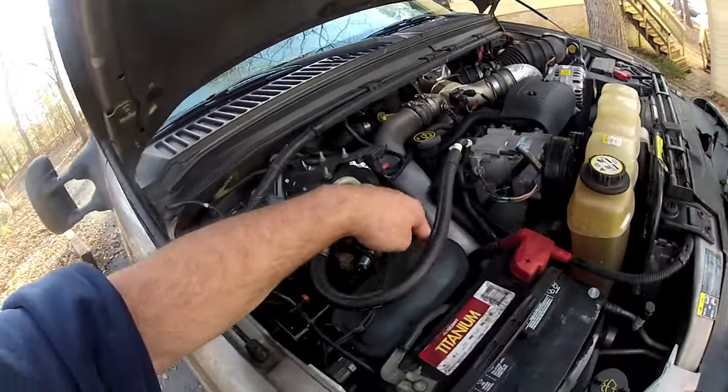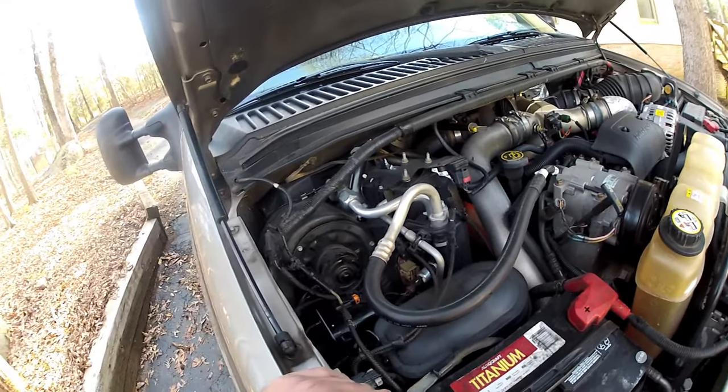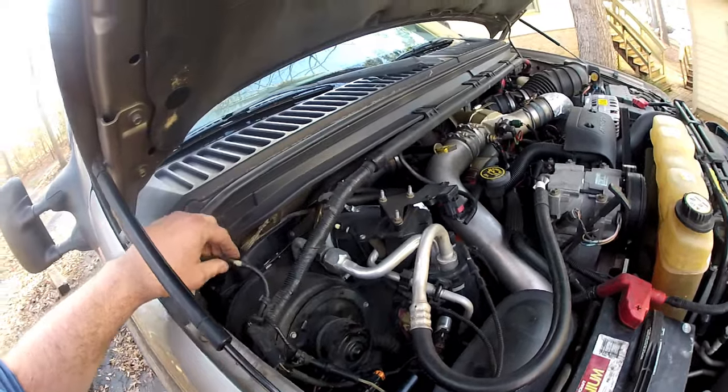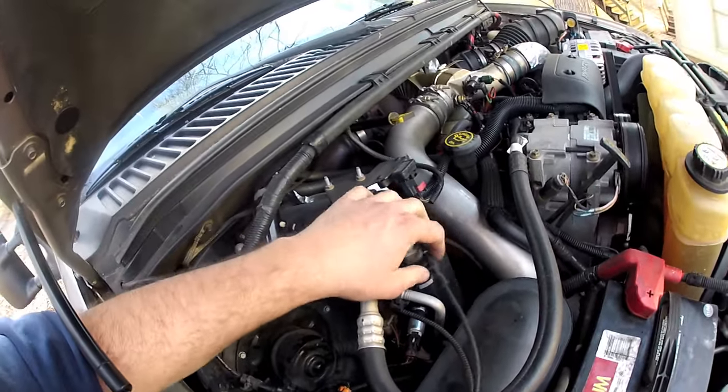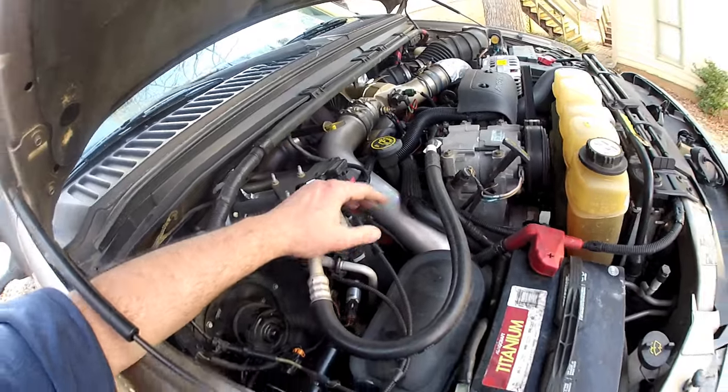Some people said that the vacuum reservoir right here could develop a crack, so I pulled it off and inspected it. I chased all of these lines down. The vacuum lines are solid lines — very, very heavy duty, they won't rust. The only part that's rubber is the part that runs down to the tires.